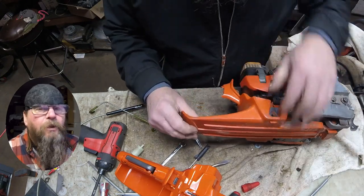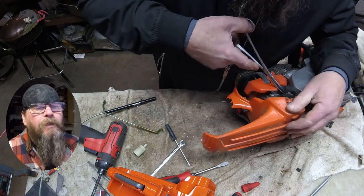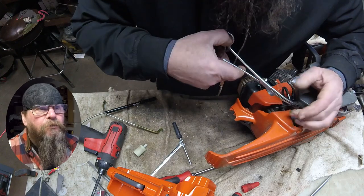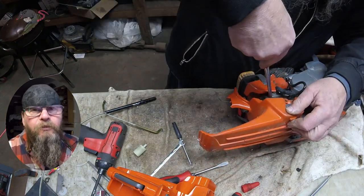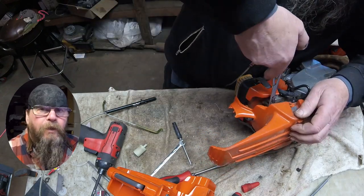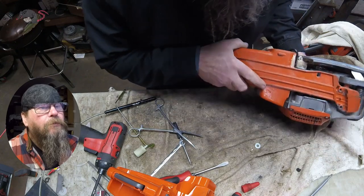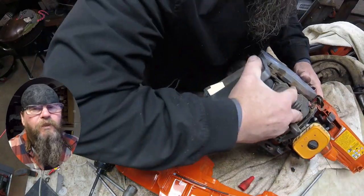Then roll the saw over and pop all the fuel lines off. This first one — the main line that had the filter on it — it's pressed into the tank. You can see there's a big shoulder right there, so it's got to come in from the outside. The middle line is our tank vent, and the final line is our fuel return line. So the tank's disconnected now; it's just a matter of weaseling it off of there.